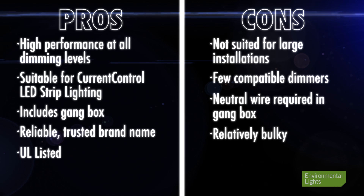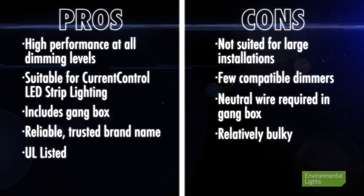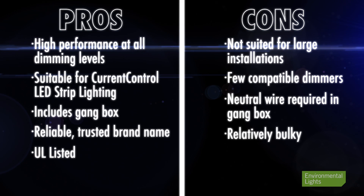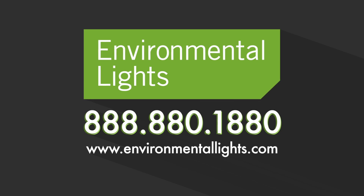In summary, here are the pros and cons. Call us to speak with our knowledgeable experts if you need help choosing your LED lighting system. Thank you.